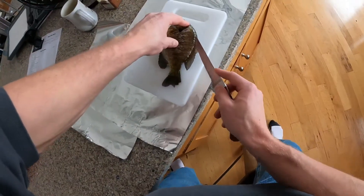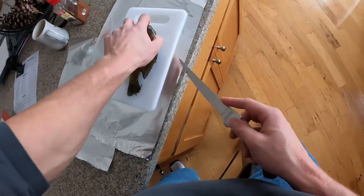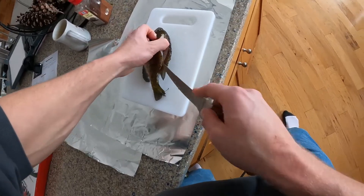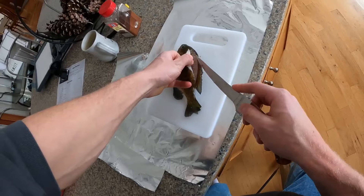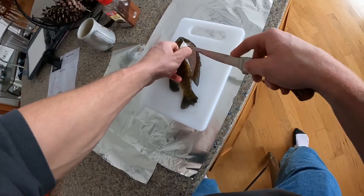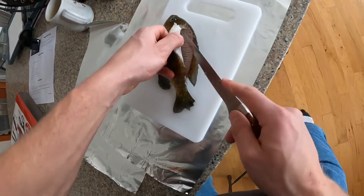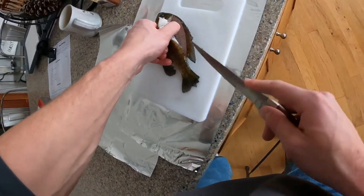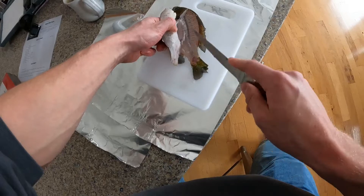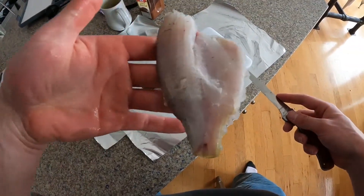Cut right through the tail. See how frozen this is — this is pretty frozen. Then you peel this up and go right down the spine like this. You don't want to leave any meat. Going right along the rib cage — you want to go around the rib cage. Sometimes I accidentally cut right through it, but when it's frozen like this it's really easy to go around the rib cage, and then boom, that fillet comes right off.